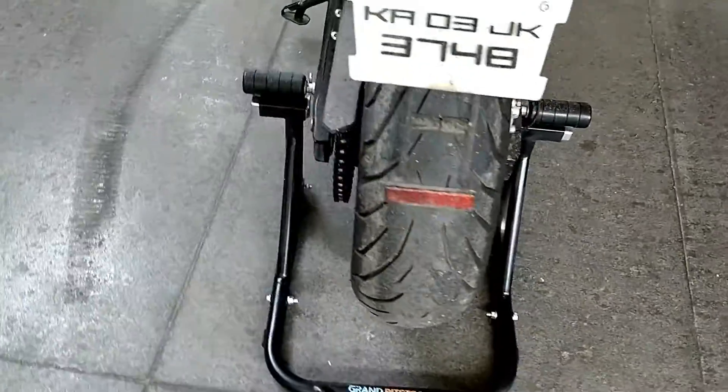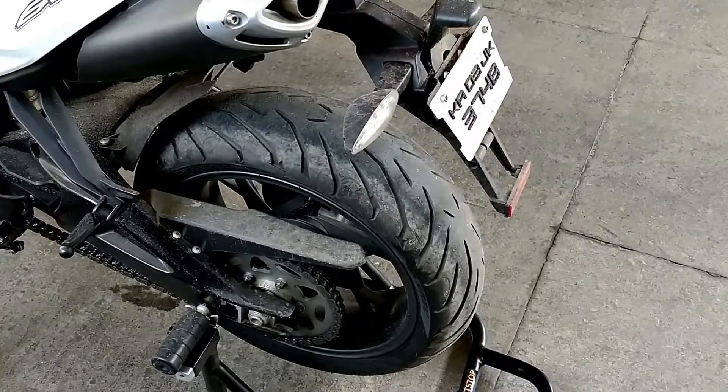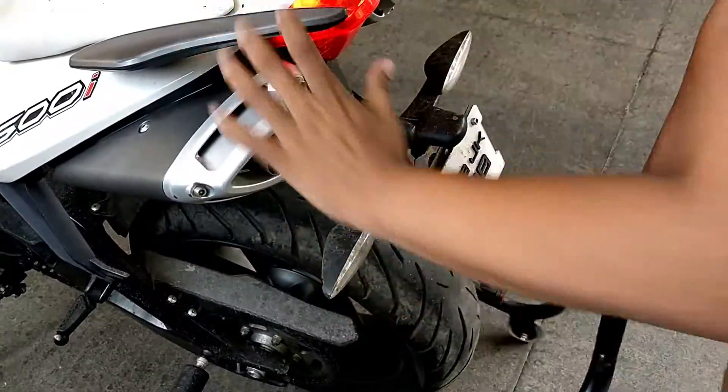That's how easy it is to put this paddock stand up. To remove it, all you have to do is grab your bike, move this out, and that's it.